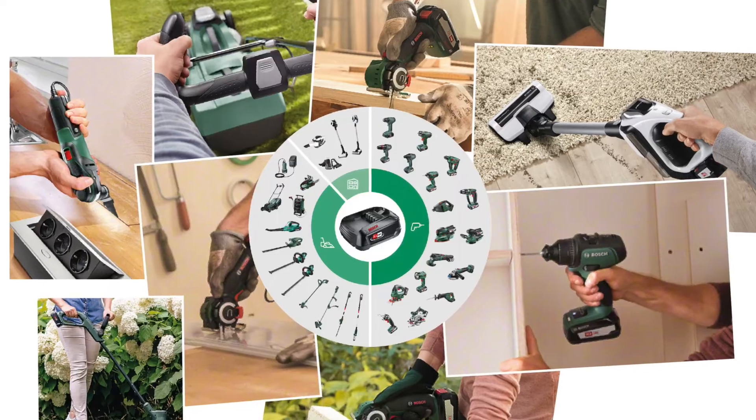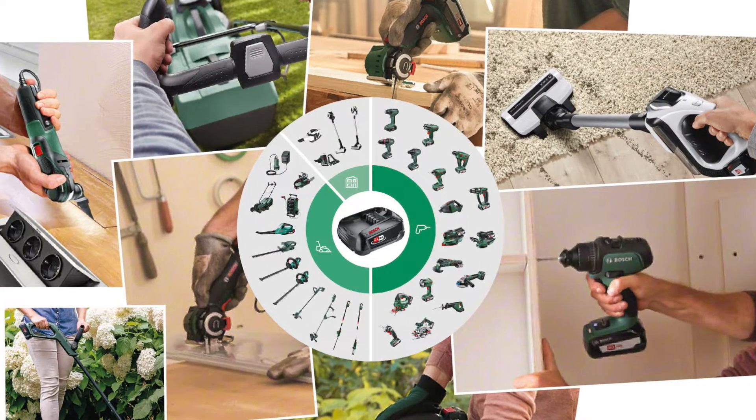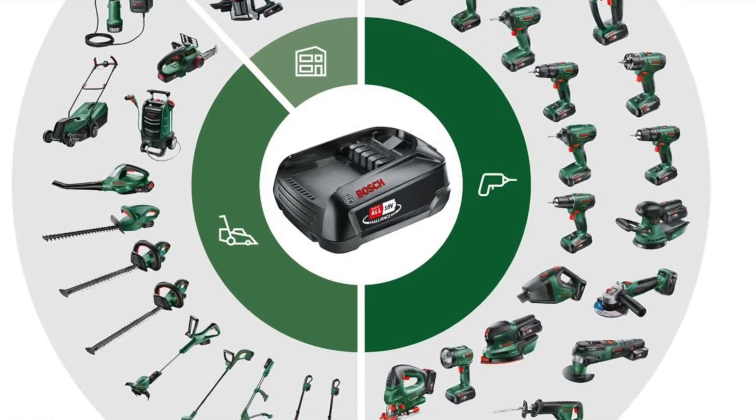Hi, I'm Tom. I got a lot of Bosch electric tools — the green edition for home use. The green edition is good. You get a lot of tools and equipment for home use.